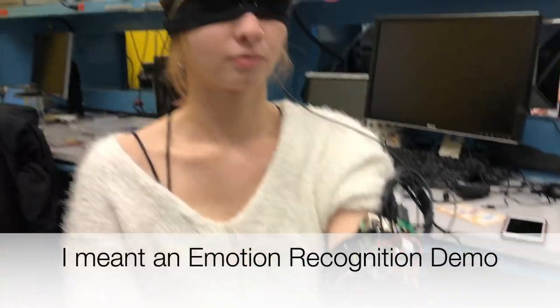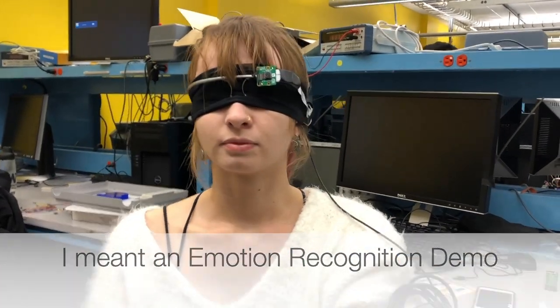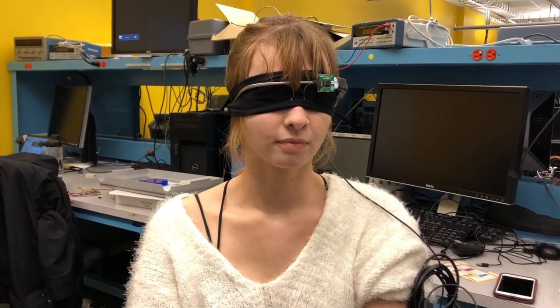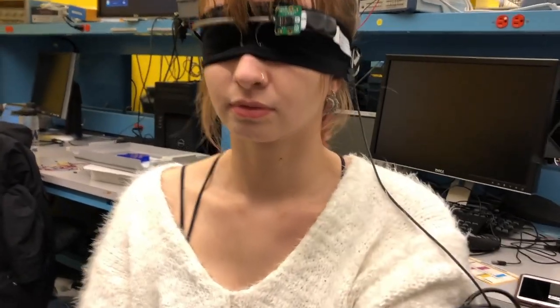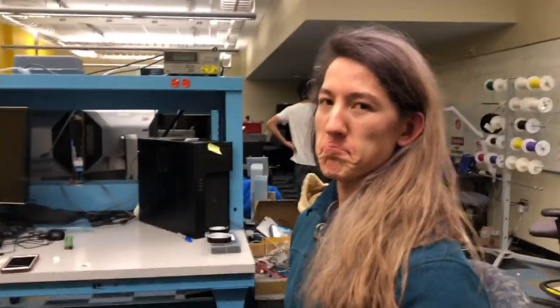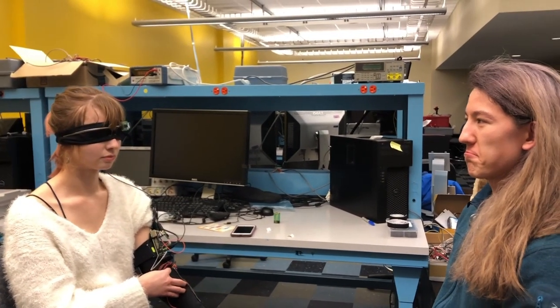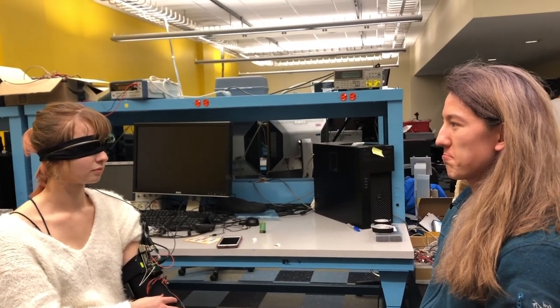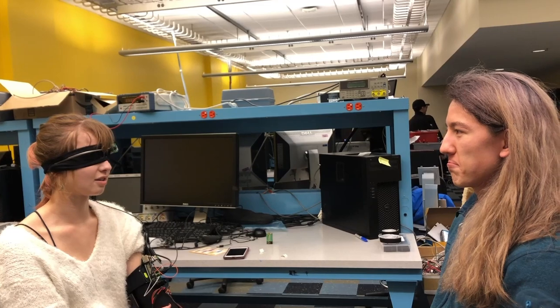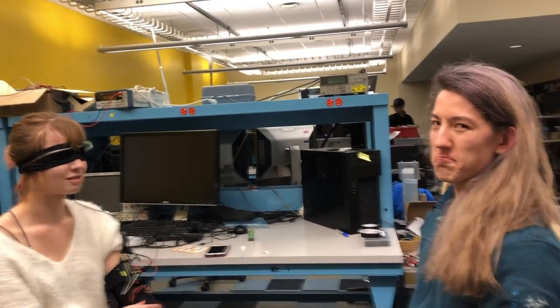Now we're going to do a facial recognition demo during which we will have two subjects making some faces, and Zoe is going to experience haptic feedback in patterns that correspond to the model's outputs. Let's get started — we have Zoe face Watson first, and we're going to have Watson make a face and then have Zoe guess what Watson's doing.